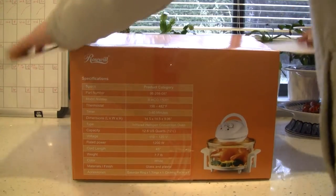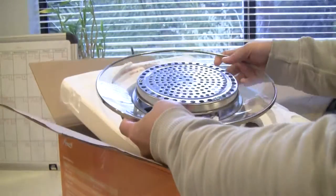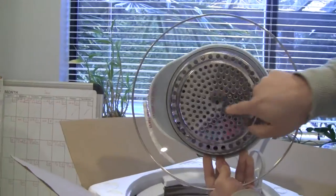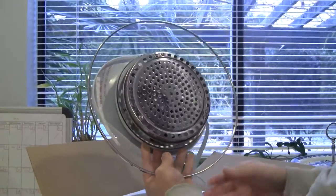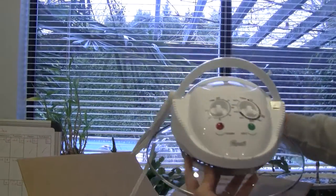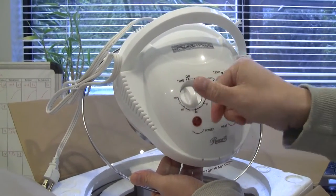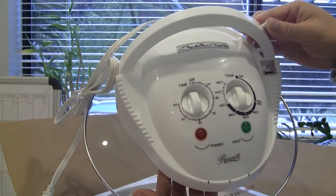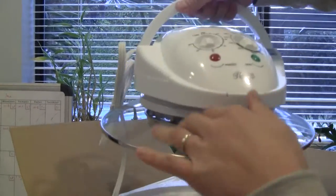We're going to open it up. The first thing on top is the glass and the heating element. As you can see, the halogen bulb is probably inside. This is the glass lid. The top has a timer up to 60 minutes and a temperature dial — we bought the dial version. The touch screen version would probably be more expensive and more convenient. It has a convenient handle so you can lift it without touching the hot glass.